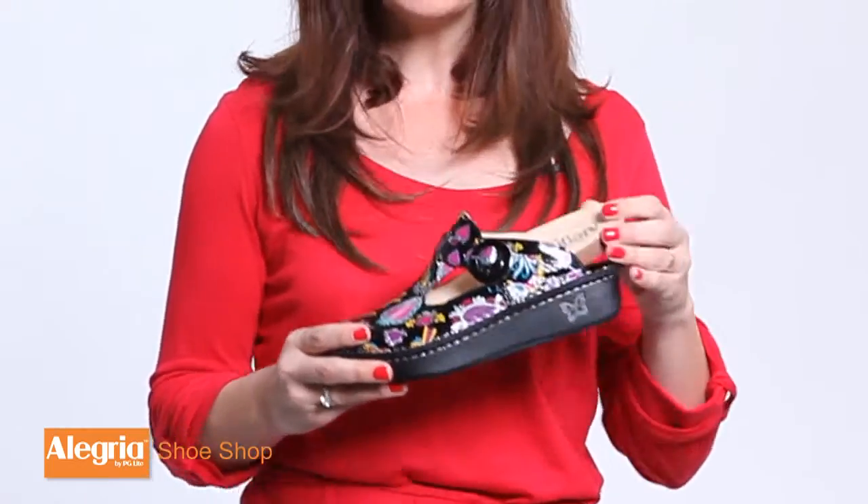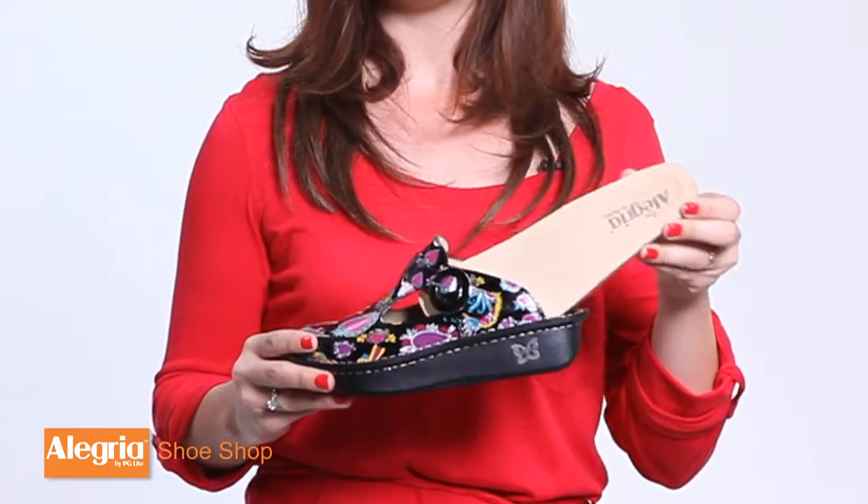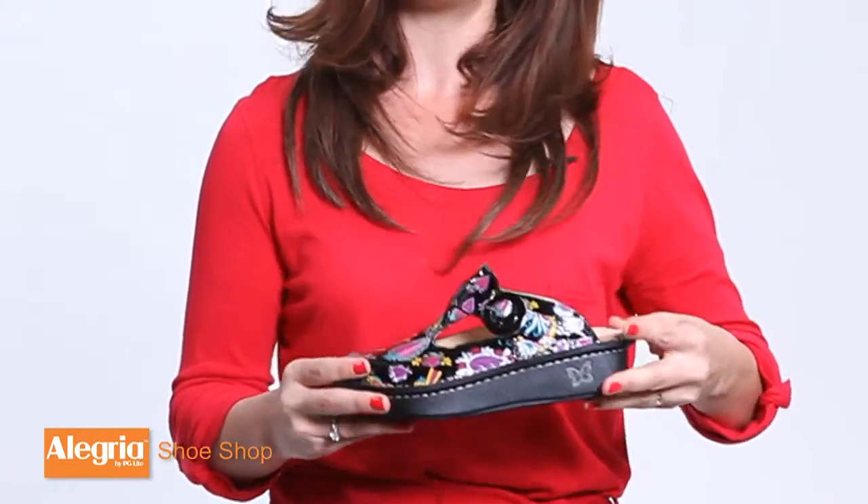The insoles are removable, which is a really cool feature because you can always call us to get new insoles if your old ones start to show some wear. It's like having a brand new pair of shoes.